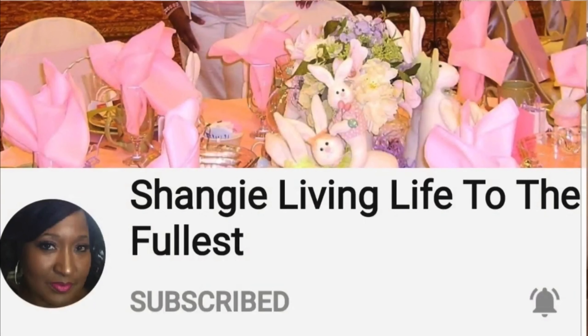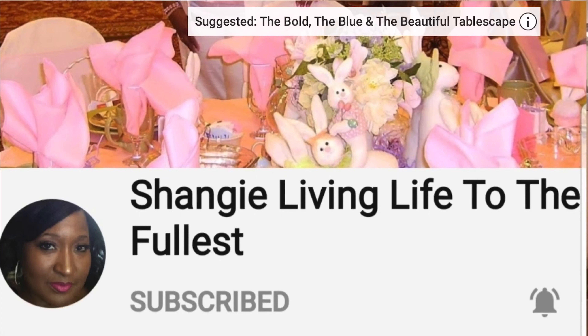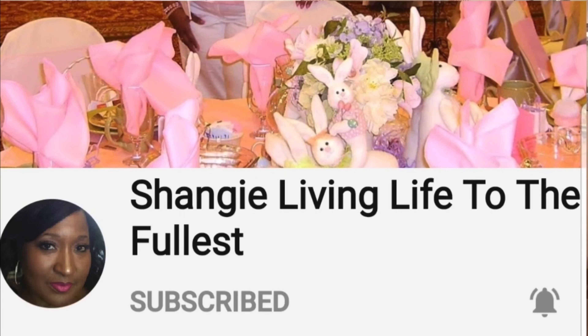Shange lives in Montoya Fuller. She has a beautiful channel with amazing content. She does a few DIYs and amazing, amazing tablescapes. She is also showcasing a Flower Arranging series on her channel. Make sure you go check her out.